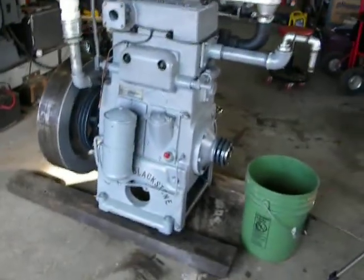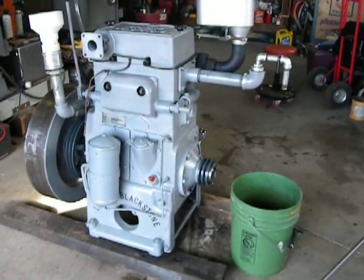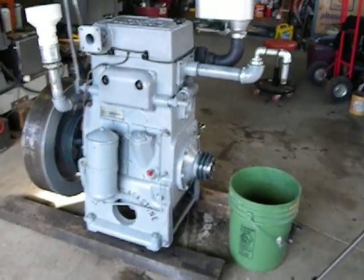I want to thank Shy Diesel in Terre Haute, Indiana. They did a wonderful job of getting the thing put back together. Had to make a new rack for it — couldn't find one of those.